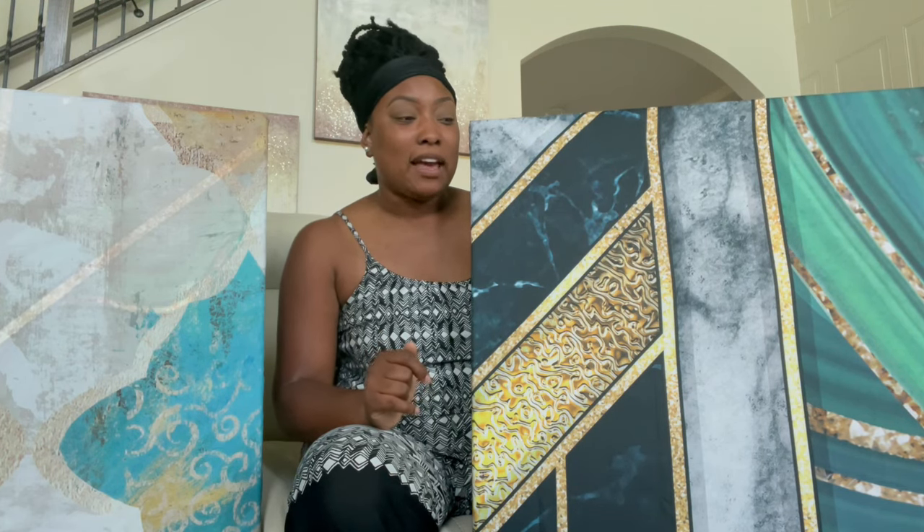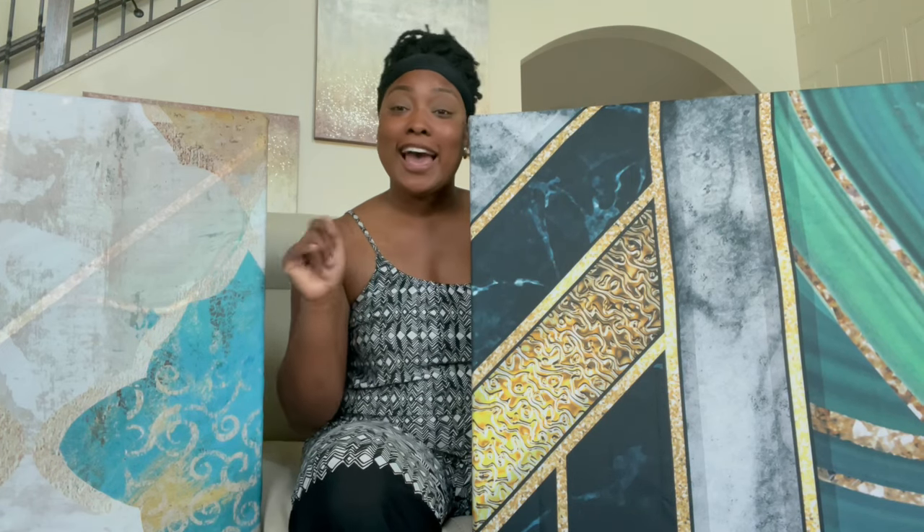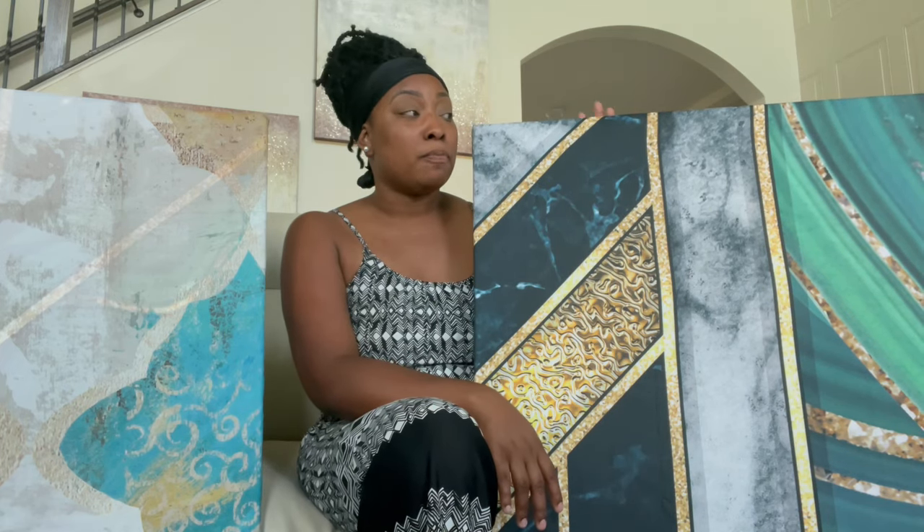My dad and stepmom are in the process of revamping their living room. They have different shades of blue, tan, and brown and were having a hard time finding some wall decor. So of course, being the good daughter that I am, I'm like hey, I can make you some wall art — because they wanted some big canvases and were running into some in the store but it didn't quite match the look they were going for.